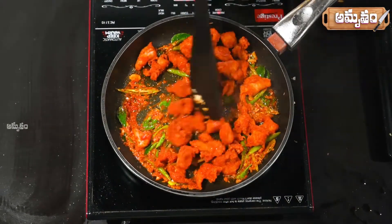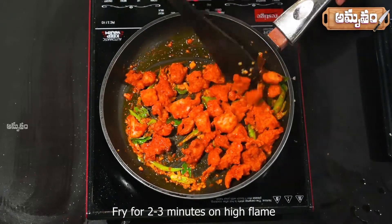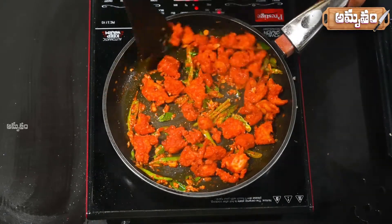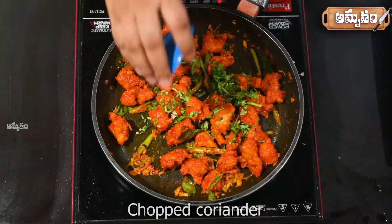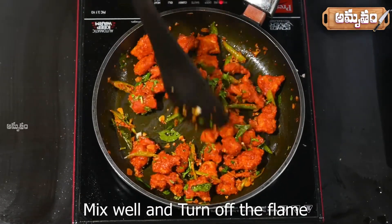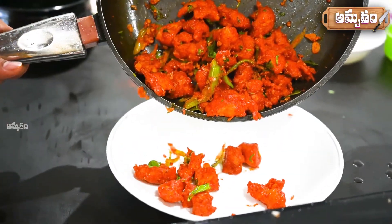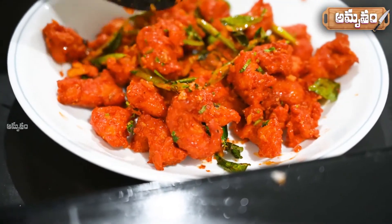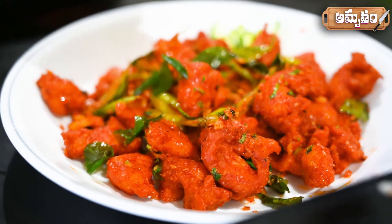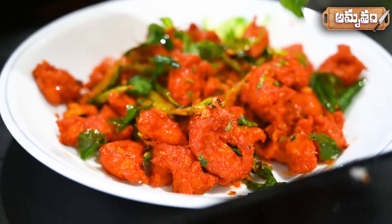Let's fry the chicken in the pan for 2-3 minutes. Let's serve the chicken in a serving bowl. It's crispy and tasty, very tasty. It's very colorful, just like chicken from the same restaurant. It's so good.